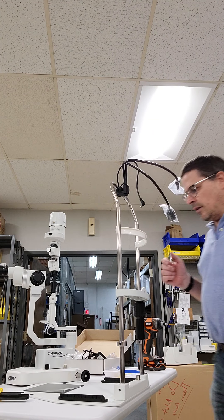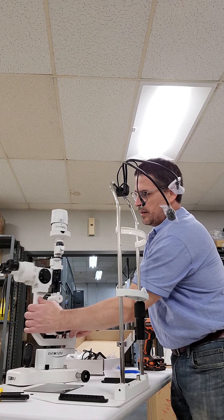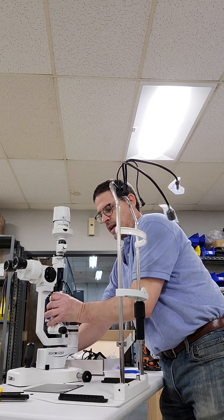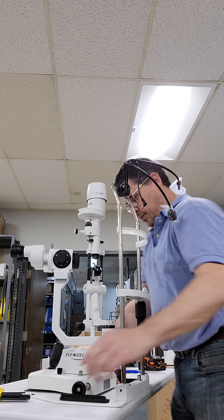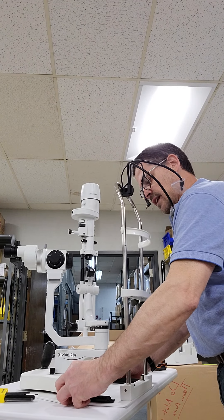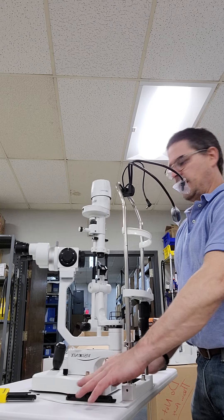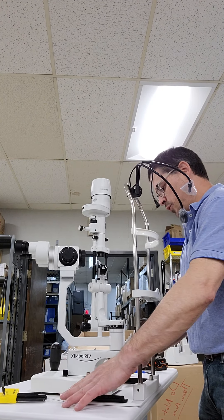Next we have how to mount the actual slit lamp itself. The tower, the eyepieces, and the base are all shipped together in the box. You're going to take that, lift it, and place it on the guide rails. You have to make sure those guide rails are on each side so it's not crooked when it's running down the track — nice and smooth.